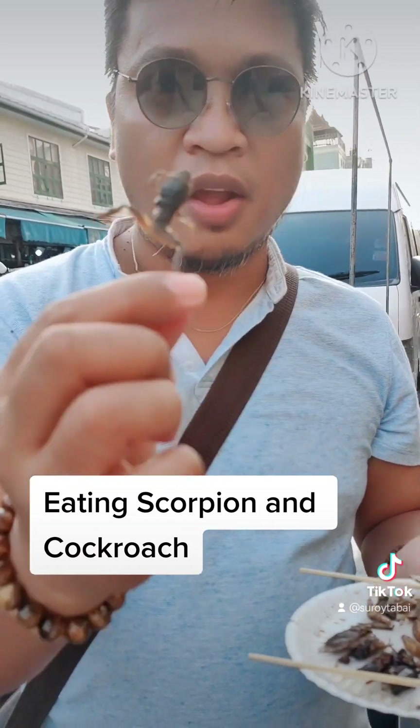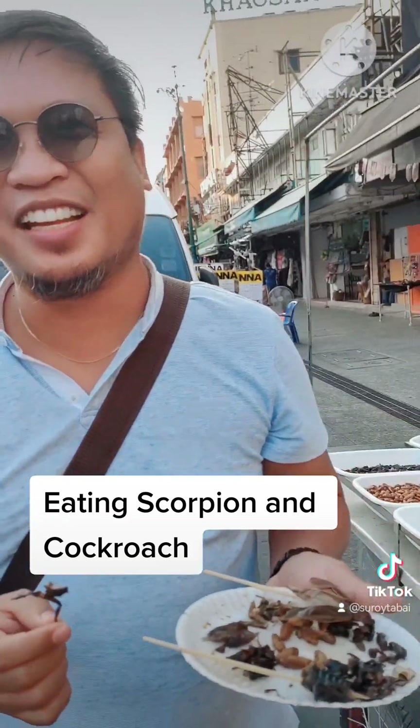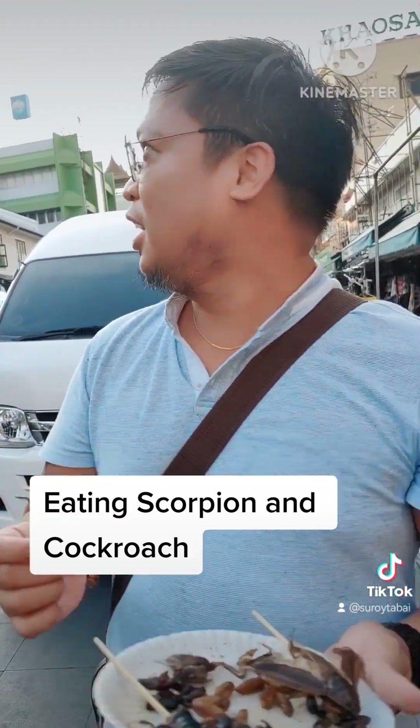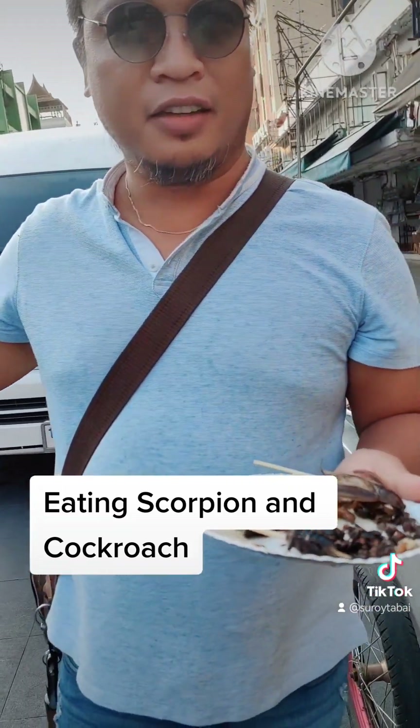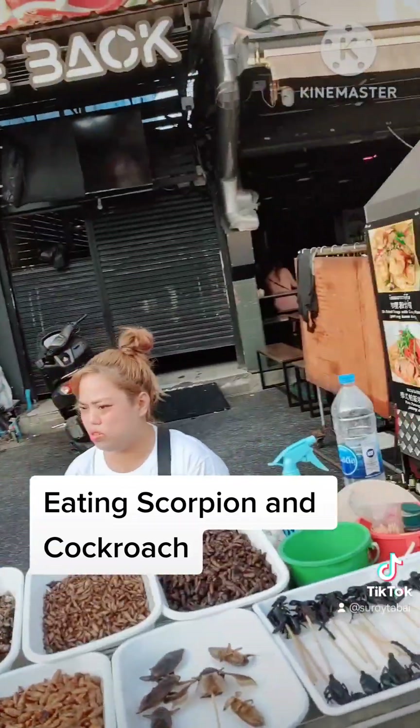Cricket is good. I'm going to go to the camera — nice and lightly. I love it. You do not like it. Yeah, I love it.